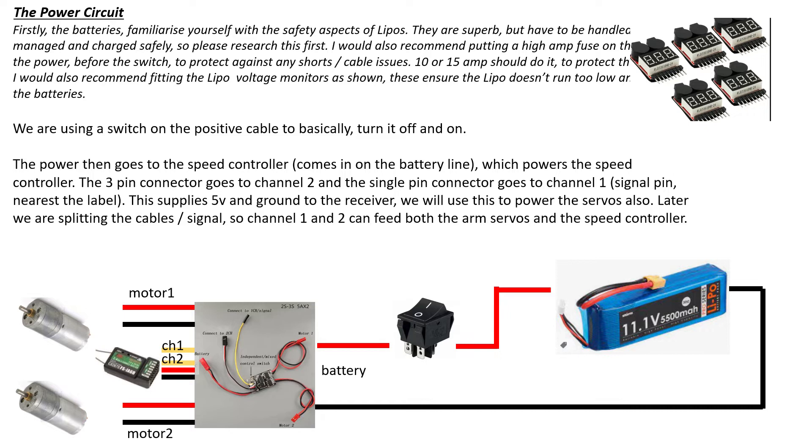Use a switch to turn it on and off — you can put it wherever you need; it just interrupts the main power line out of the LiPo. I also recommend putting a fuse between that switch and the battery just to protect the cables. A 10-amp or 12-amp fuse will suffice — the motors stall at 5 amps each, so if you stall both you'll pull 10 amps, but under normal running it's only going to be one or two amps.